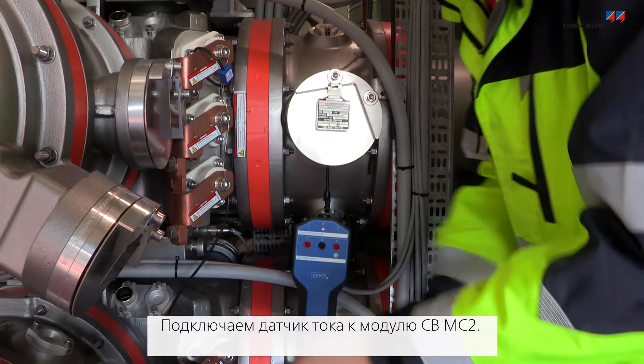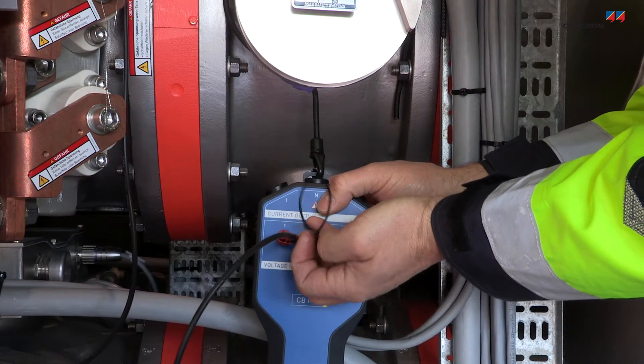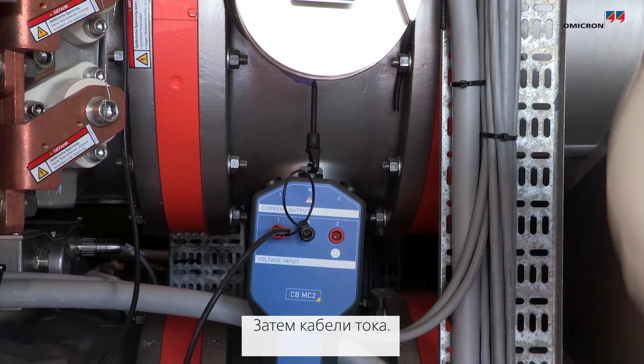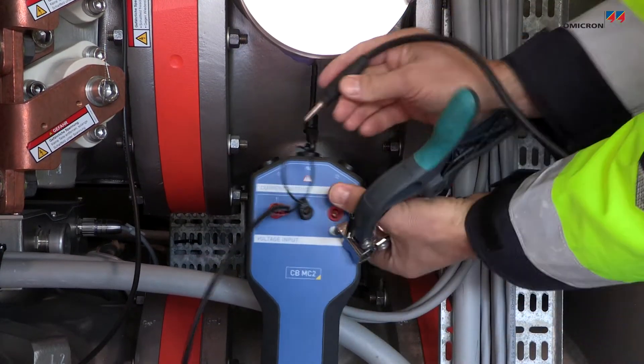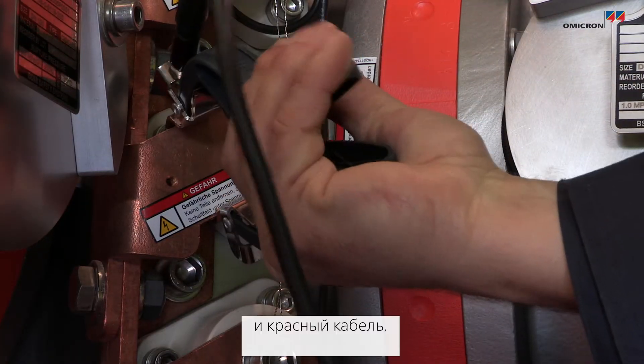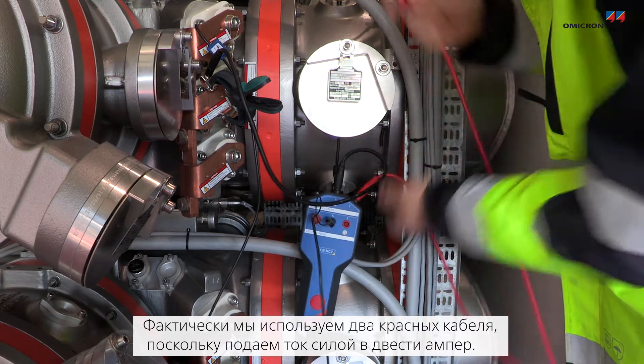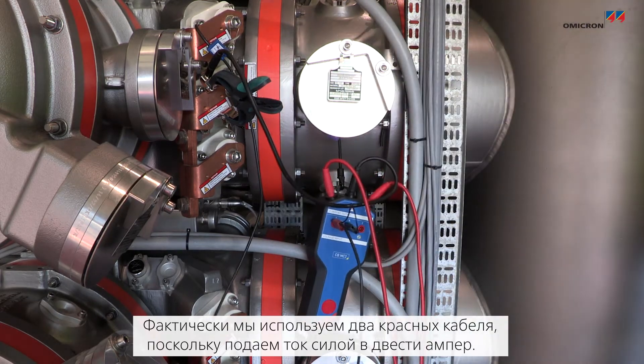Now we connect the current sensor to the CBMC2 and the current cables — the red ones. We're actually using two red ones because we are injecting two hundred amps.